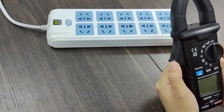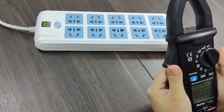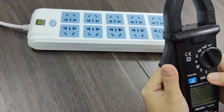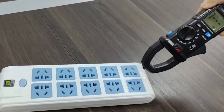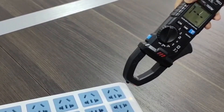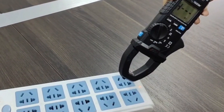Now I will show you the NCV function. First, power on the device. Press the NCV function button. The screen reads NCV. The L means low voltage and H means high voltage.